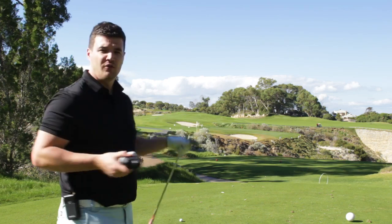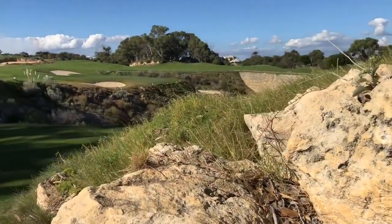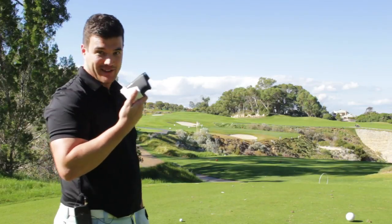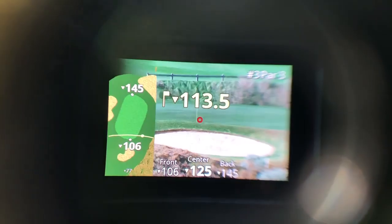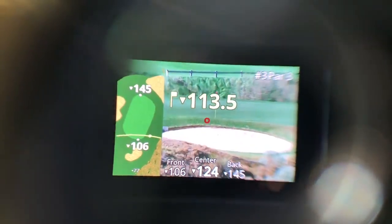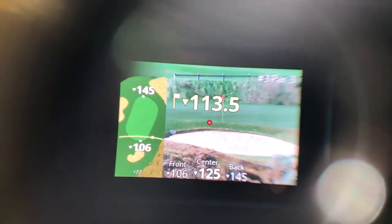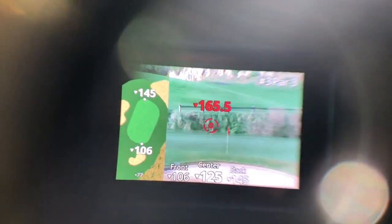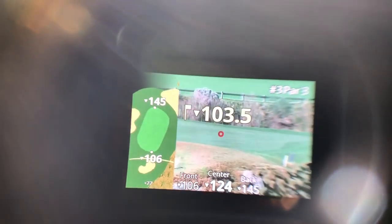We're on the third hole at Joondalup Quarry — a very short par 3, but surrounded by a lot of trouble. Through the rangefinder I've selected plays-like distance. It's clearly downhill and it's giving me front at 106 meters, centre at 124, and back at 145. That's justified by the plays-like distance feature because it's playing downhill and therefore playing shorter.